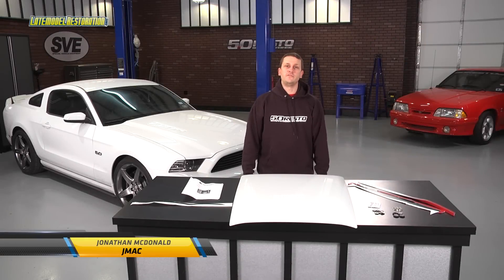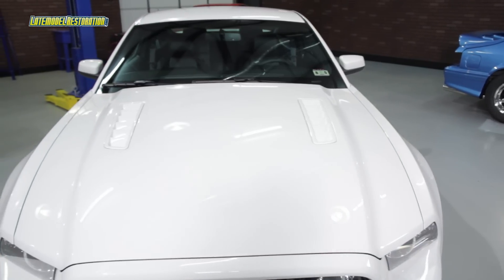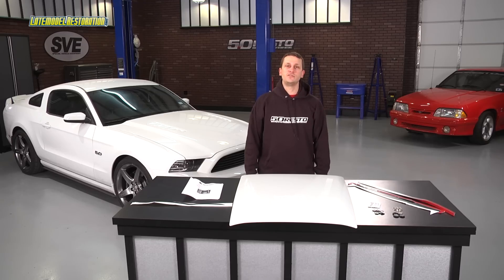2013 and 2014 Mustangs received a nice touch from the factory by way of the louvered vents mounted on the hood. However, if you want a little bit more exterior pop for your Mustang, you need to check out this hood scoop from Roush Performance.